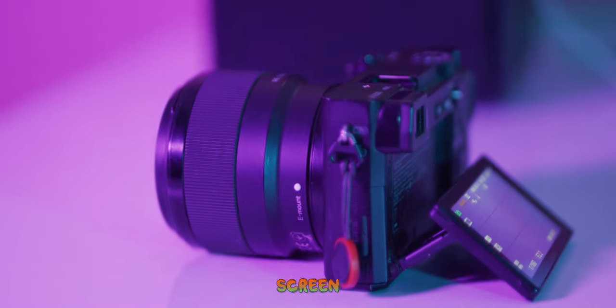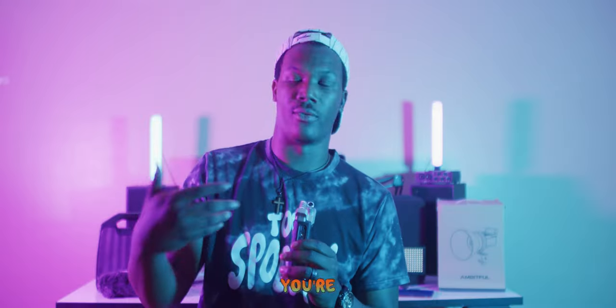The main difference between the two cameras that stood out to me was the flip screen on the 6400. If you're filming interviews or something where the person needs to see themselves on camera — like a vlog — the 6400 lets you flip your screen around toward the viewer, unlike the 6300. But the 6300 is still a really great camera and has held up well.